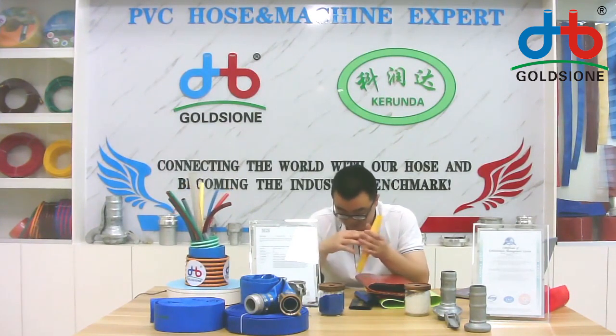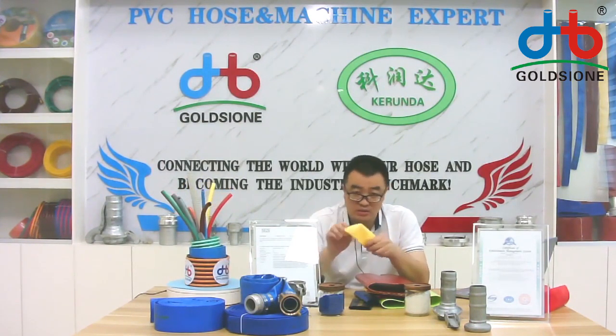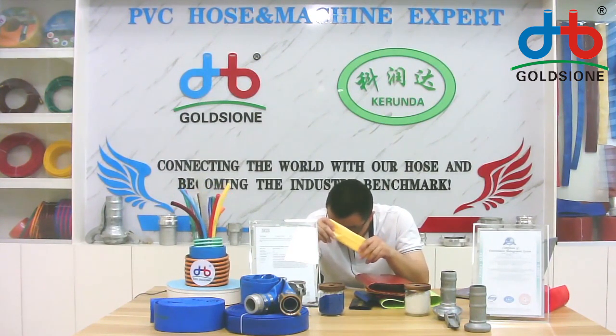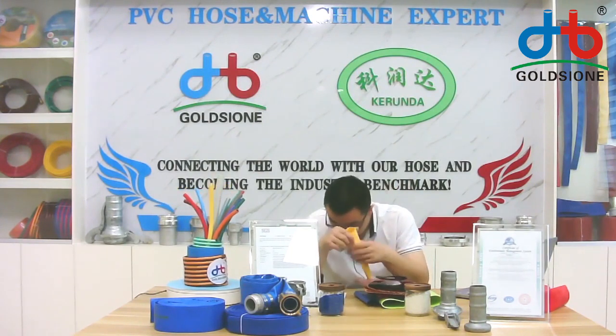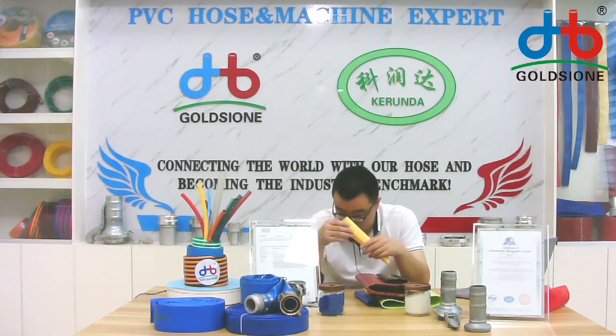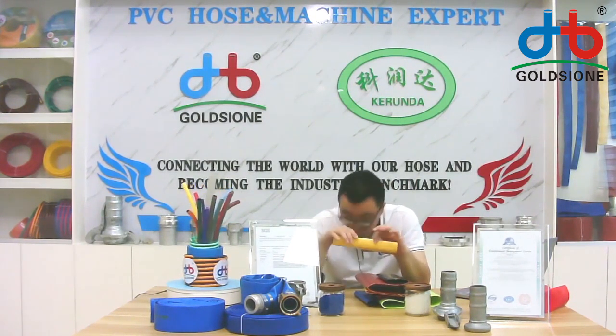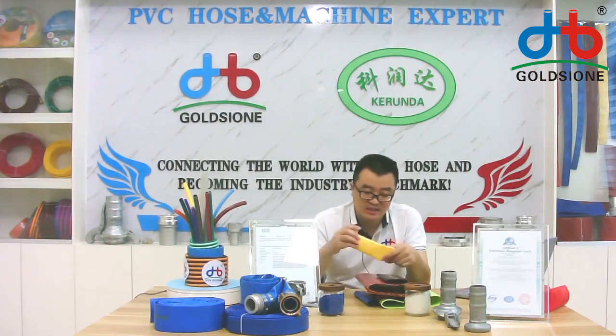Even if the hose works in low temperature, the hose body can remain very soft. We also have this special layflat hose in a very small size, as you can see in front of the camera. It is most used in irrigation, garden, or car washing — small in volume and easy to carry.